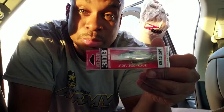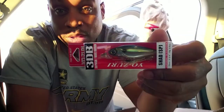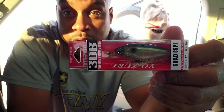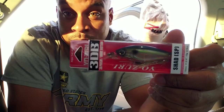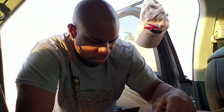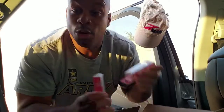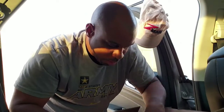Next on the list — another Yo-Zuri Shad, suspending this time. As we know, also in California, shad is probably the primary forage that these fish feed on. This one dives to about six feet as well, just like the other one. Can't wait to get both of these on the water — gonna be really nice.